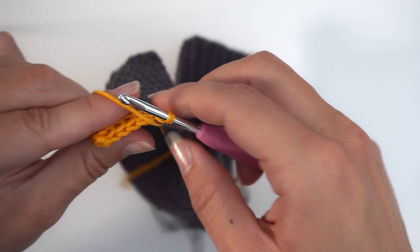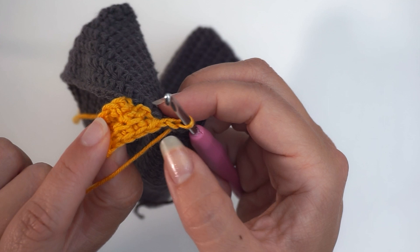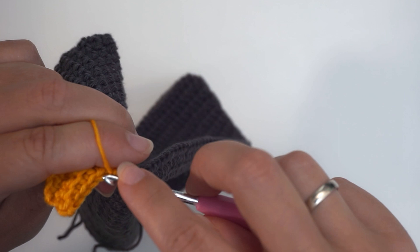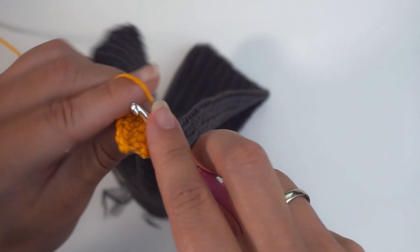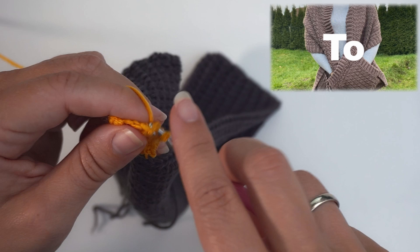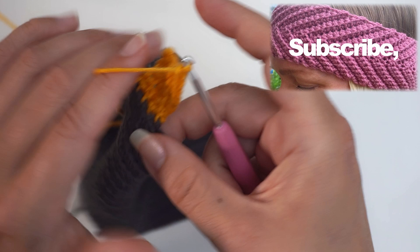Then we skip the two slip stitches and move on to this third stitch up here. And back loop single crochet into this. Back loop single crochet for five stitches. When you're at the top, you chain one and turn. And then you repeat.